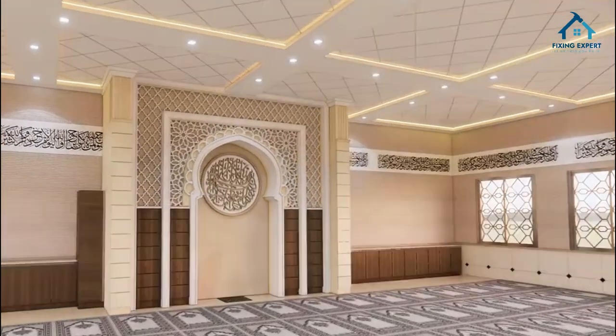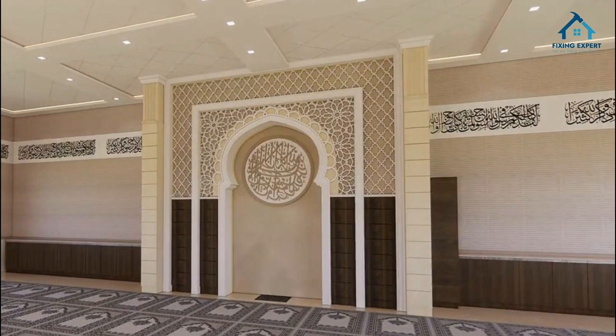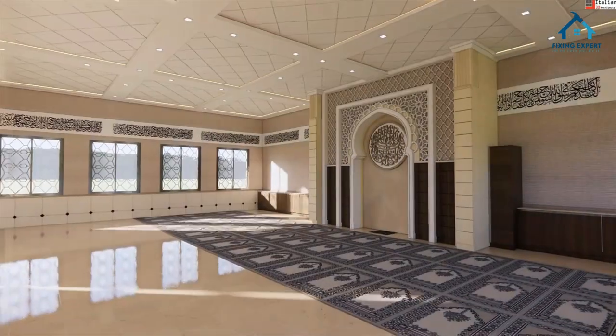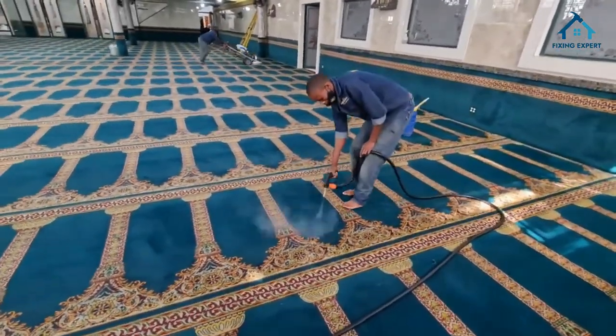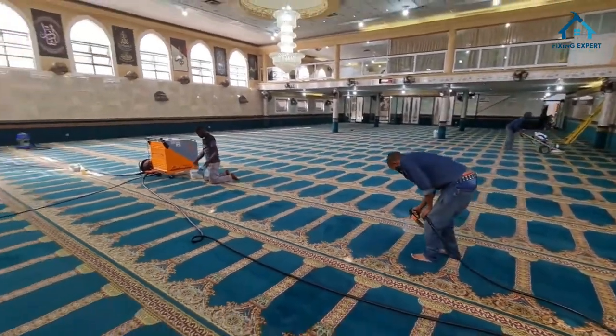So how do mosque carpets compare to other types of carpets? Durability: mosque carpets are designed for heavy traffic and are more durable than standard residential carpets. Design: they are specifically tailored to create a spiritual and calming atmosphere, unlike commercial or residential carpets.